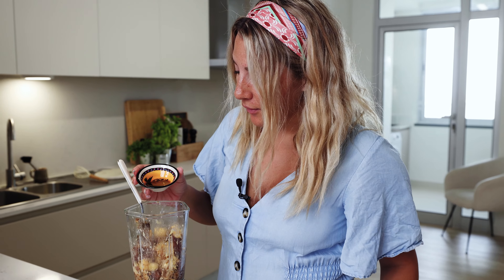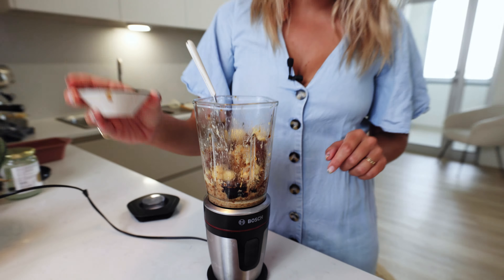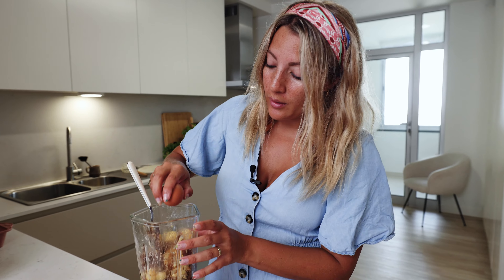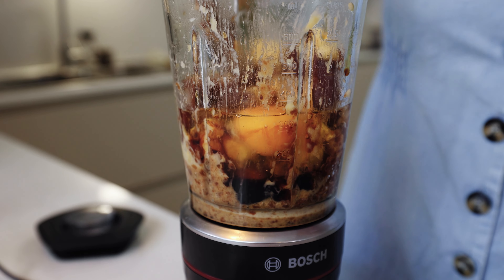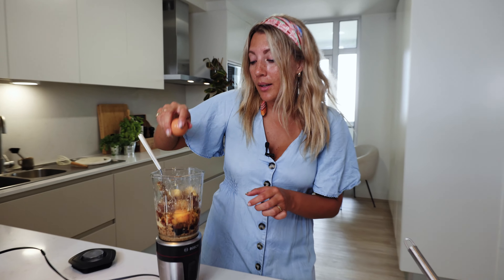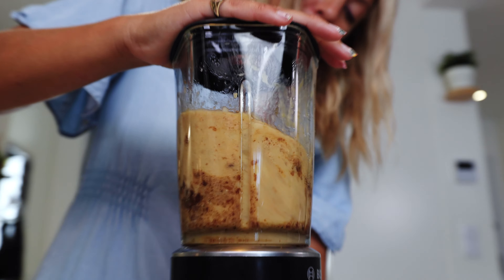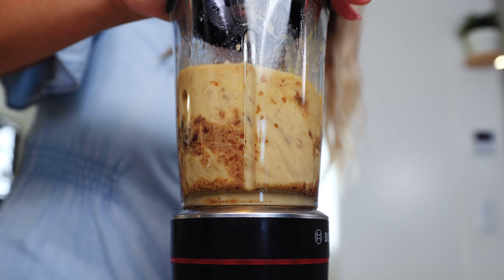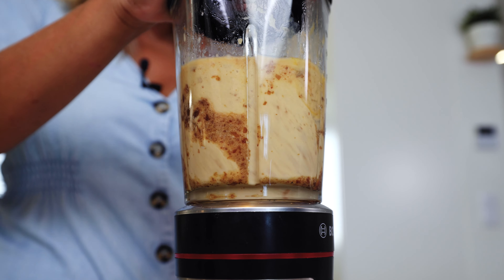My blender doesn't work — I know I'm gonna buy a new one — so I'm gonna add in my vanilla extract. If you want to make a successful dough, just put more liquid in your blender and it will all work out. And now it blends very, very nicely.